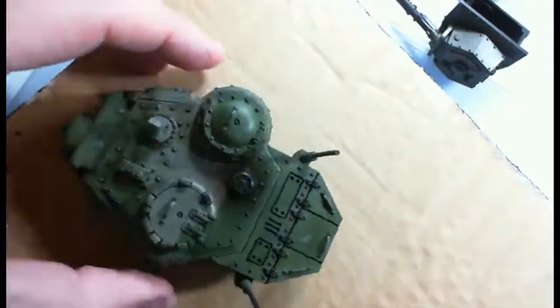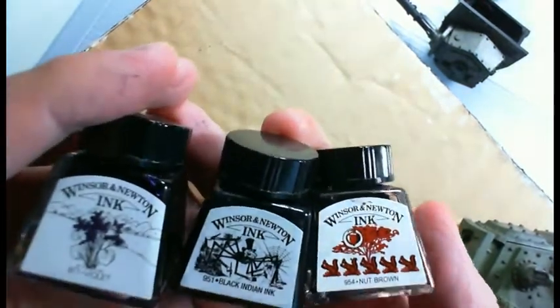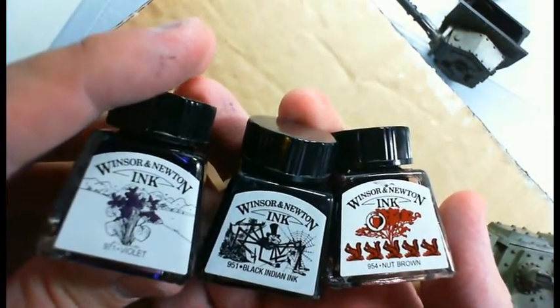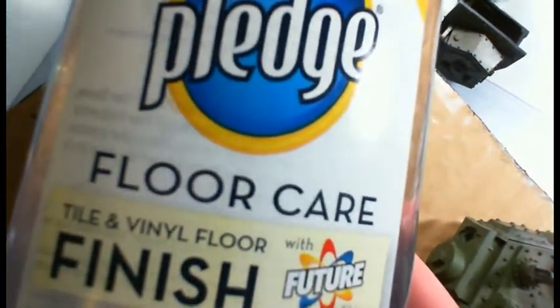For the next part — for the actual grease that you put directly around the seal — I use a combination of brown, black, and violet. I use the violet because grease, if you've ever seen oil or grease, it kind of has that iridescent blue or purple sheen to it. And to make it shine, I use a Pledge finish, which when it dries gives it a nice shiny look like you would have with oil.